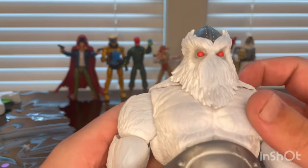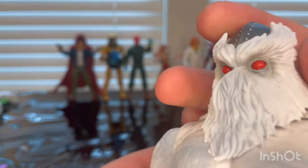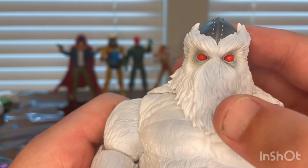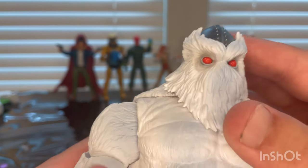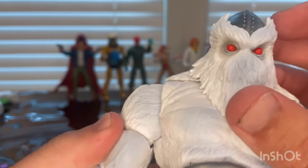Let's go over the details. Here's his head — you can see all that fur covering up his mouth. He has red eyes with some dark gray wash over them to give more texture, and also in the eyes too.